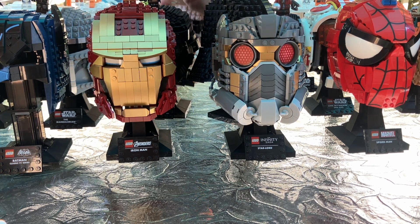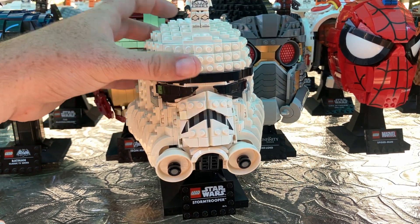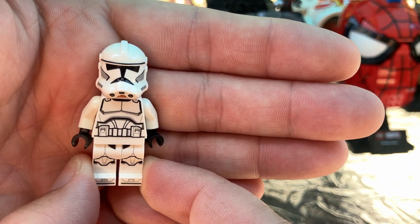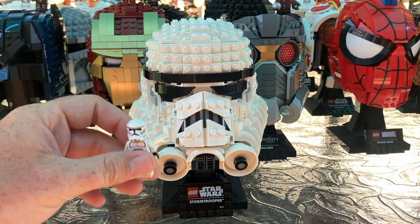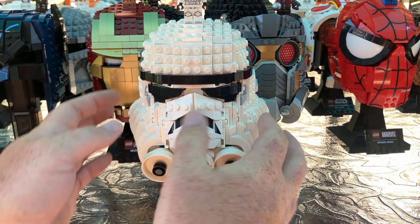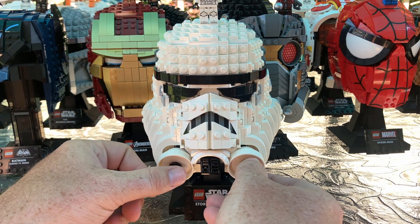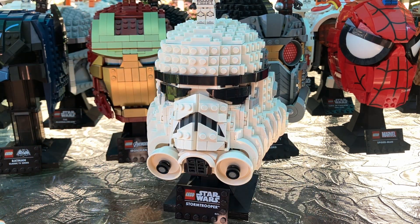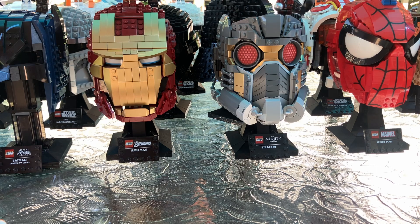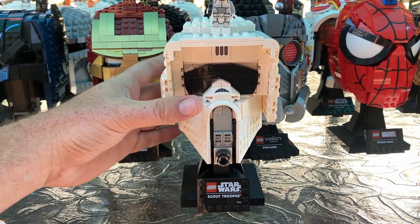We are moving on to the Stormtrooper. Not the flashiest and best helmet, but definitely a sought-after one. This is the Stormtrooper I went with — many Stormtroopers to pick from, but this is the one I thought was best represented in this helmet. I love the way the mask comes together, and I love the side pieces and the front — these pieces and the air vents. It's the Stormtrooper.